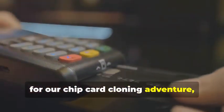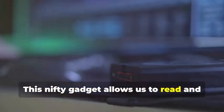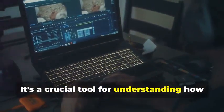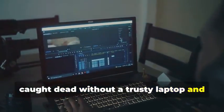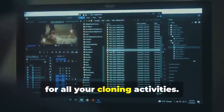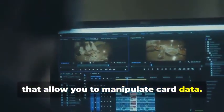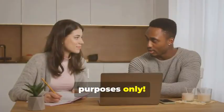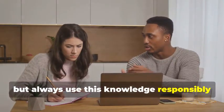Next up, for our chip card cloning adventure, we'll need an MSR605X or a similar device. This nifty gadget allows us to read and analyze the data transmitted between a chip card and a card reader — a crucial tool for understanding how chip cards work. Finally, no card cloner would be complete without a laptop and some specialized software. There are various programs available online, some free and some paid, that allow you to manipulate card data. Remember, we're using these tools for educational purposes only.